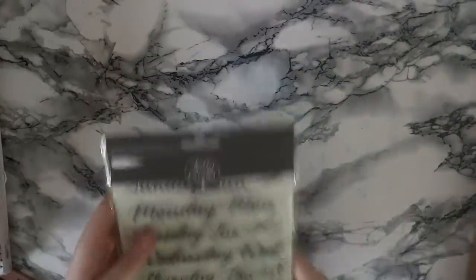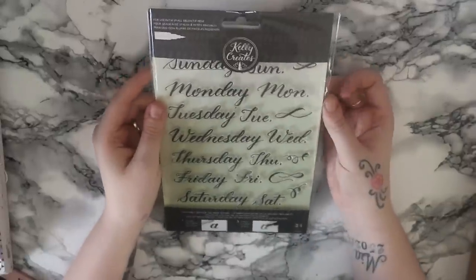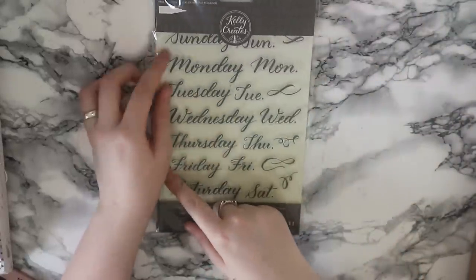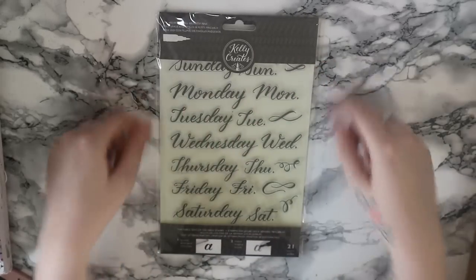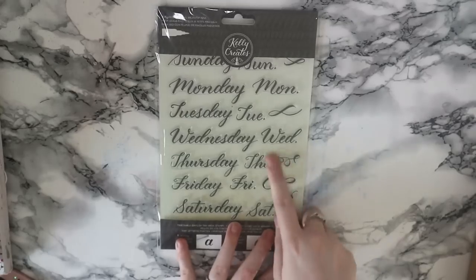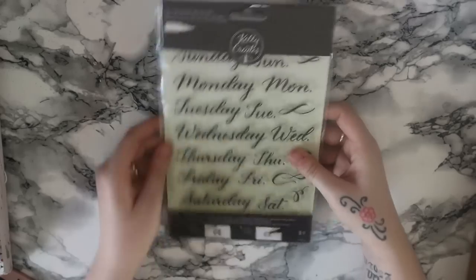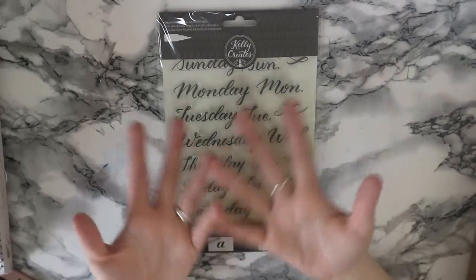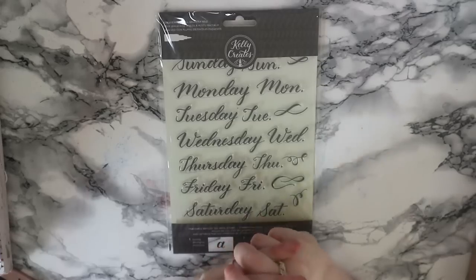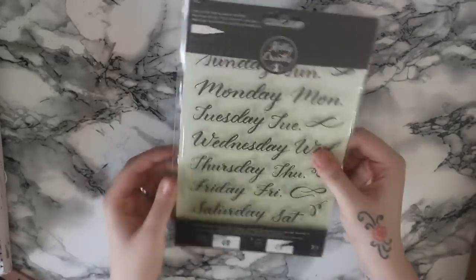Following on the same theme, also from the Kelly Creates brush lettering range, these are the days of the week. You get Monday and then the smaller version all the way through Saturday to Sunday, plus some extra little brush marks as well. I'll be using these in my bullet journal to make up for the fact that my handwriting is not the best, and also to practice my brush lettering.